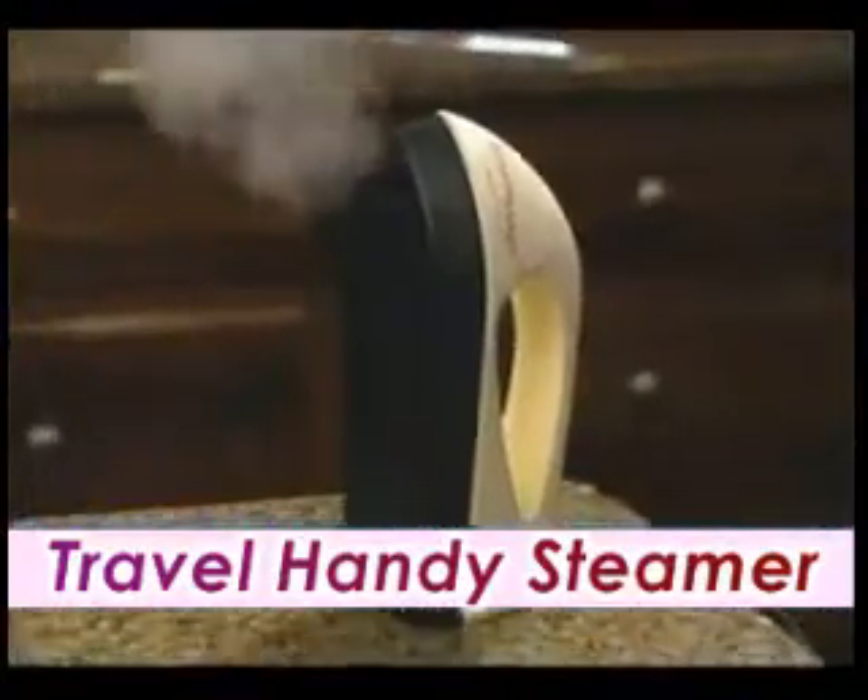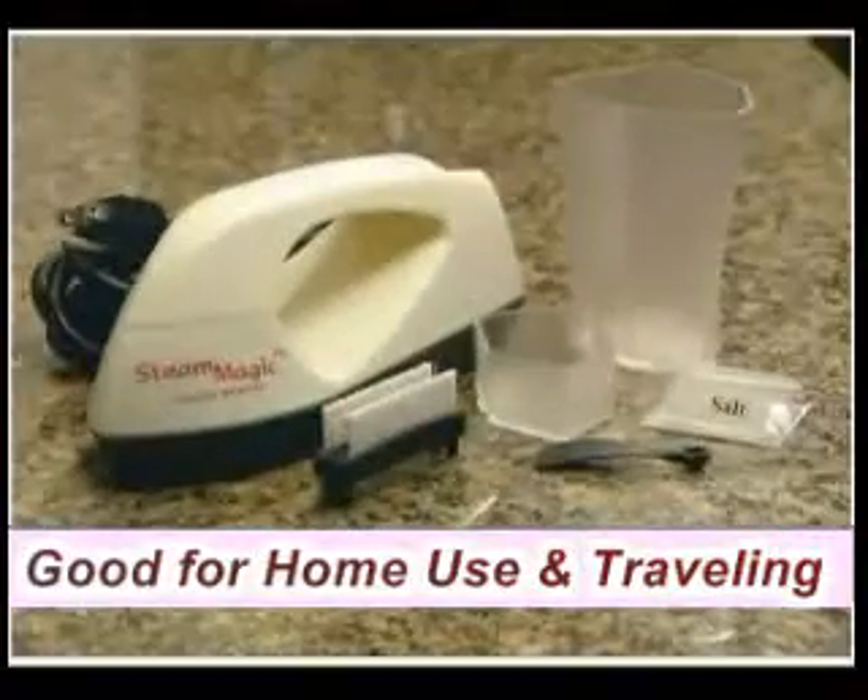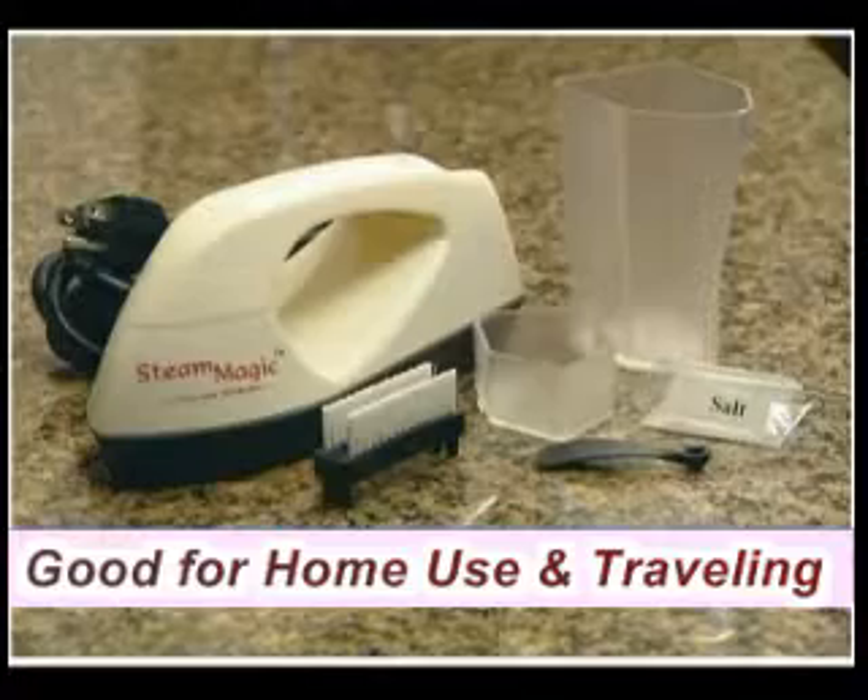Your SteamMagic Handy Steamer is great at home, too. Use it to steam wrinkles out of your curtains. You can even use it when you clean. The SteamMagic Handy Steamer comes with everything you see here.